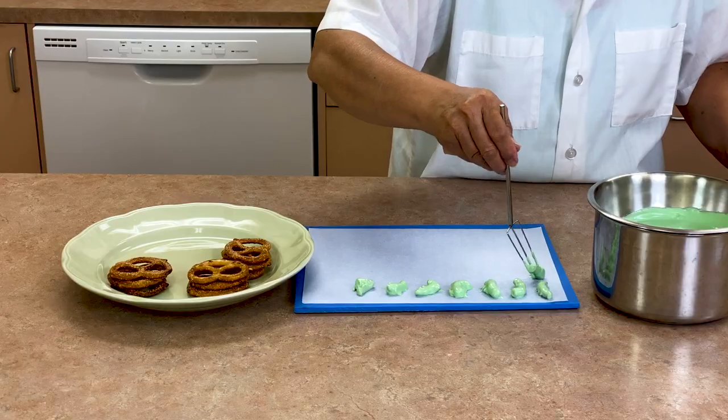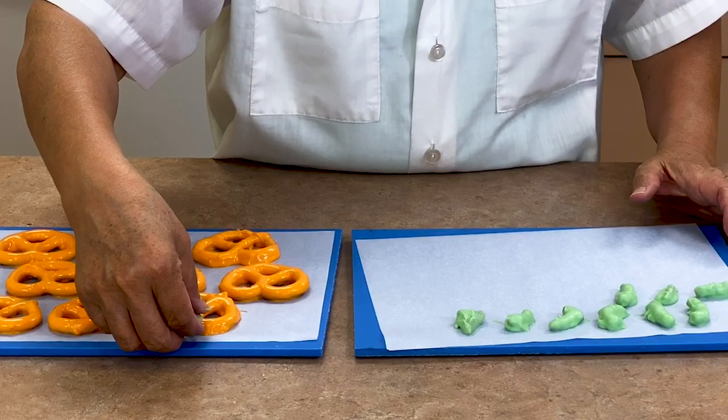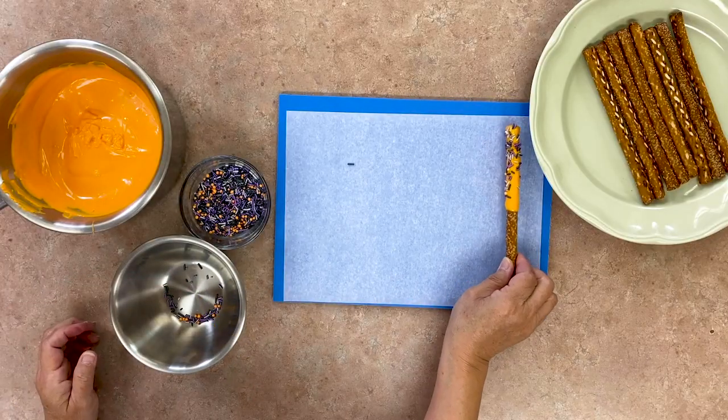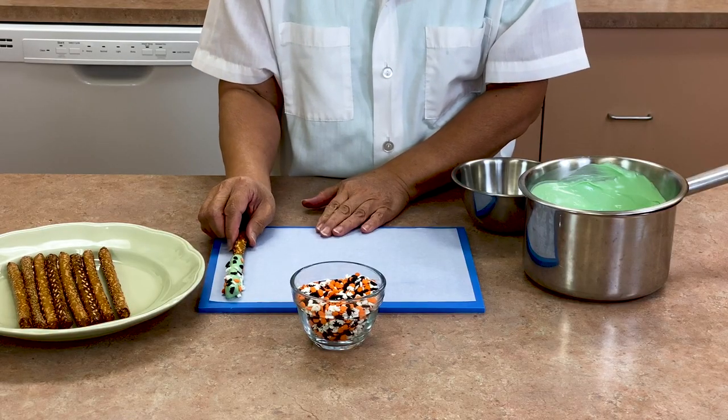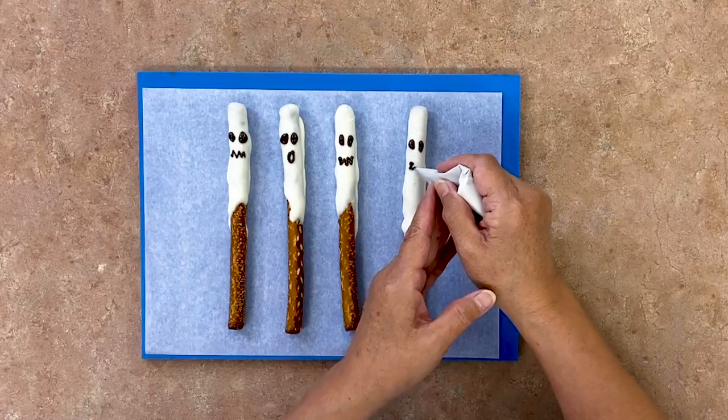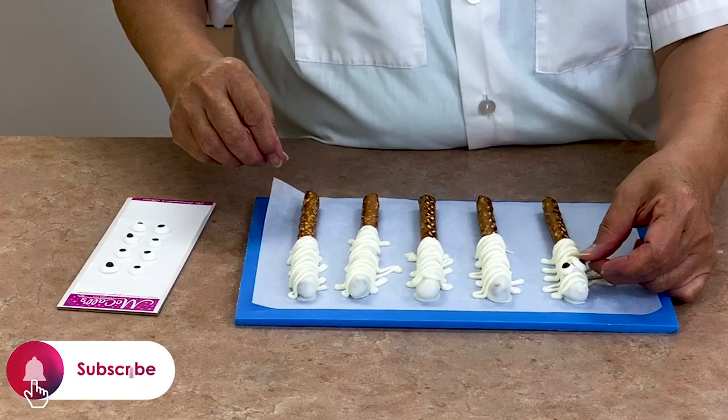Hello and welcome back to the McCall's Baking Channel. Today we will be showing you how to make all different kinds of pretzels that are perfect for Halloween. From spooky ghosts to scary monsters, pumpkin pretzels to pretzel bats, it's time to get creative and we are here to help.